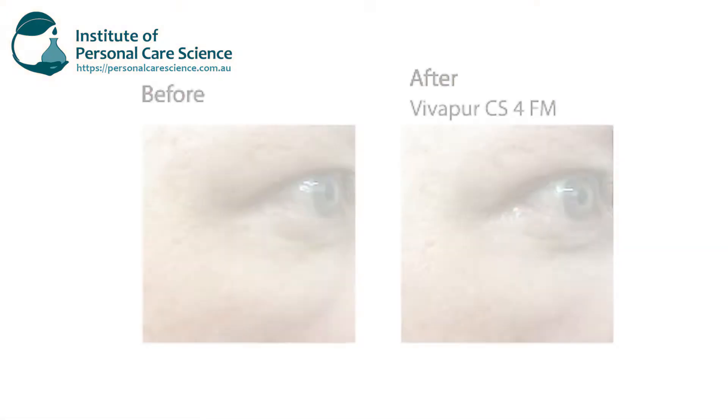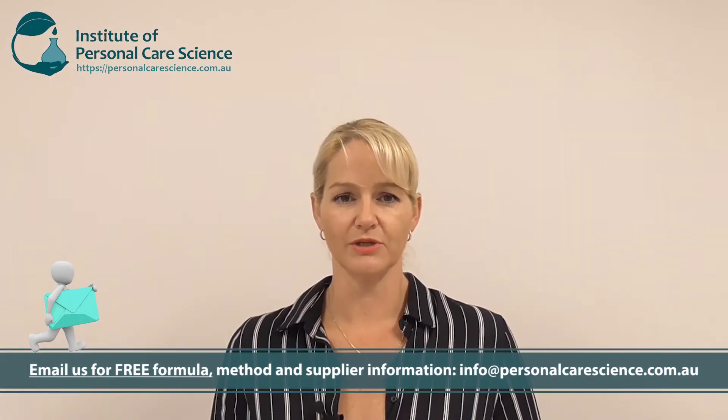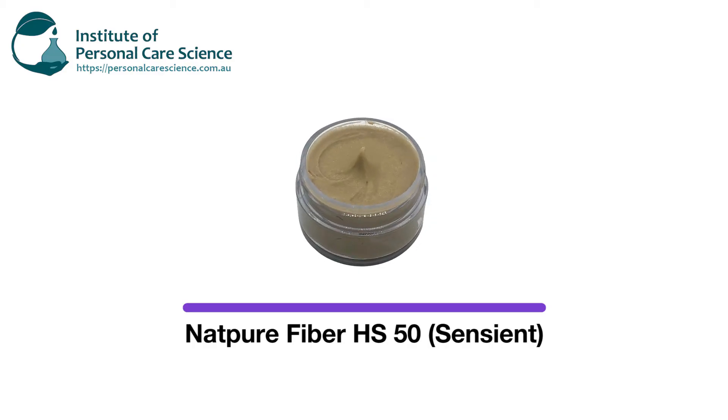This particular material impressed me. I've worked with various natural soft focus materials and some don't live up to the brochure claims, but I really liked working with this one. I only needed 2% to provide the results you see on screen. I put it into a very simple emulsion base — it didn't ball up, it didn't cause any chalky or white effect on the user during application. It simply worked.